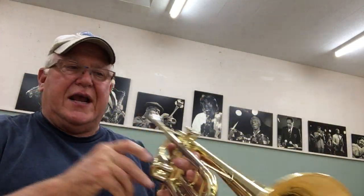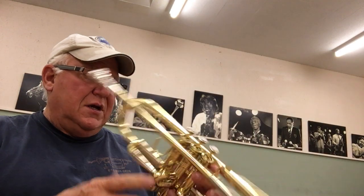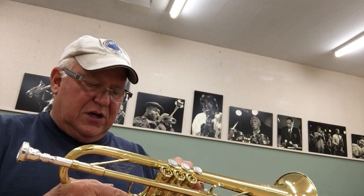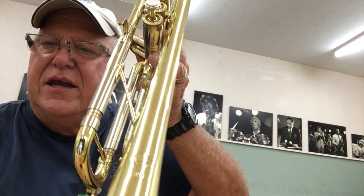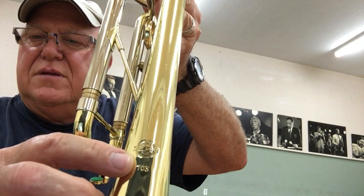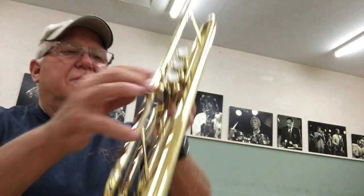I have this beautiful Chorus 80J I was telling you about. Serial number is 85,769. You can see it's the 80J with the 703 denoting the extra silver in the bell. It gives that horn a nice shimmer.